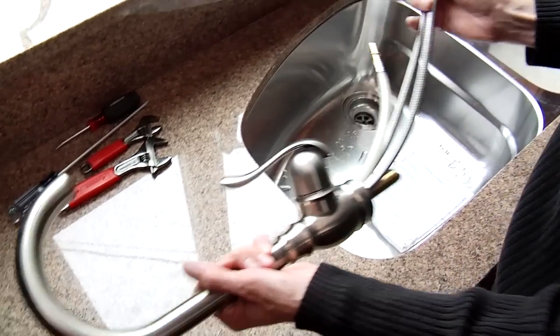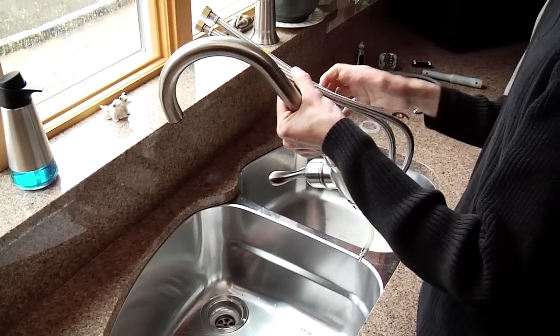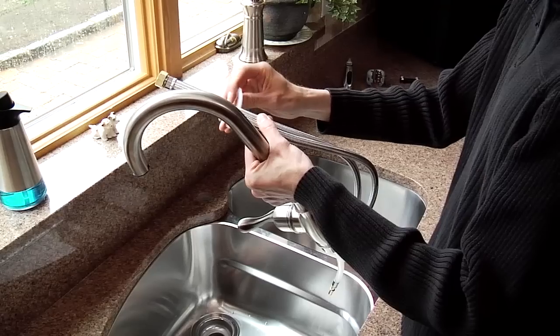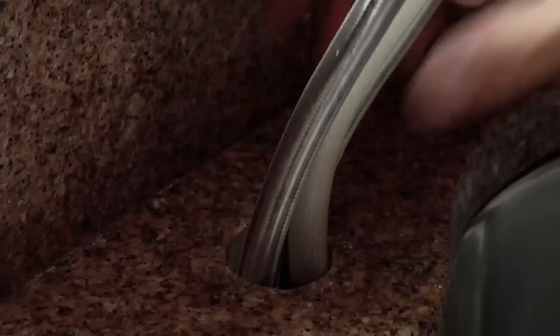The first step is to take the faucet assembly and assemble the mounting washer to the faucet. Now you can put your supply lines through the hole in your deck and put your faucet onto the deck.